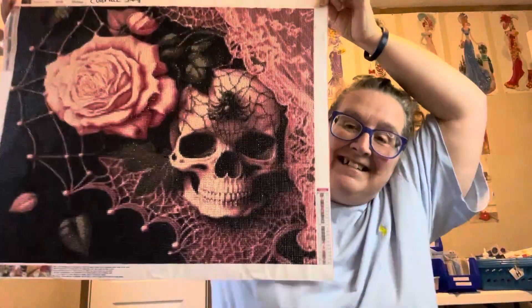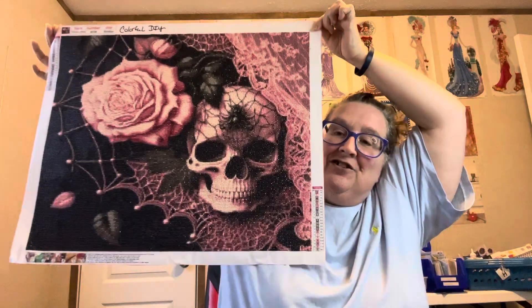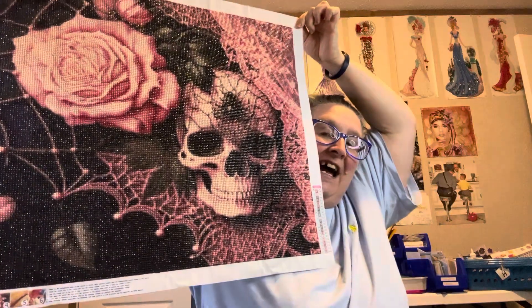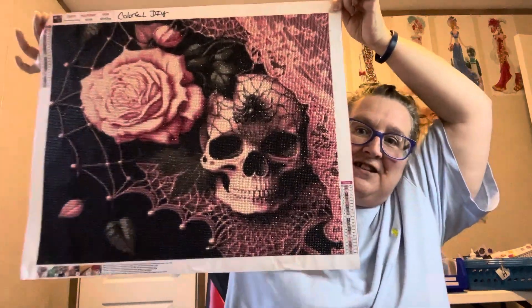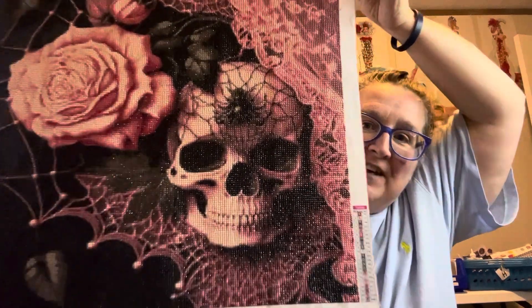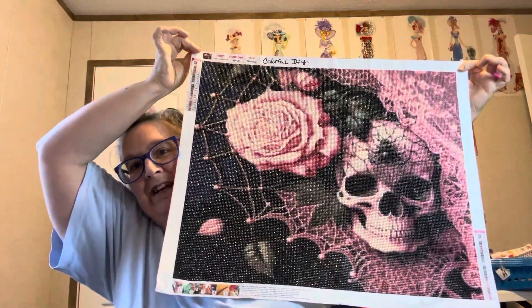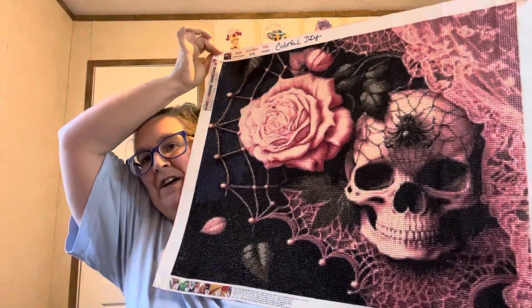And here it is. Don't it look fabulous, y'all? Look how gorgeous it is. I have not sealed it, I have not done nothing to it. But look at the definition, y'all. I just love it. It is gorgeous, so pretty. The shimmer off of it.